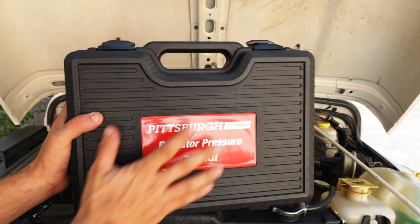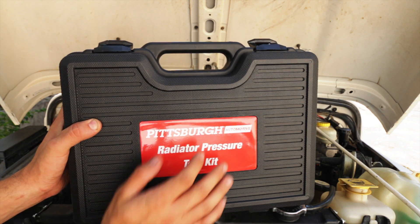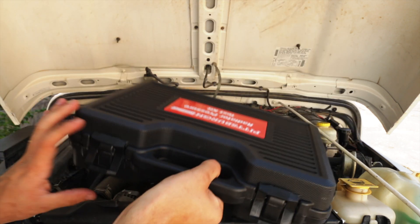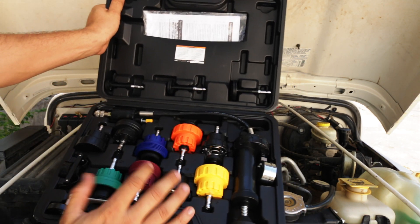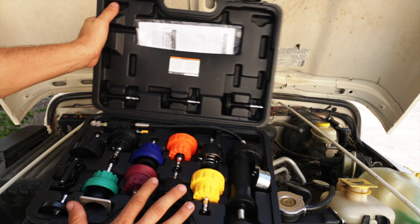Let's look at the kit real quick and then we'll start the pressure test. Let's take a look at the kit we're going to use to test the pressure. This one's just from Harbor Freight. It's pretty complete — pretty much has everything you need for all your major brands of cars.